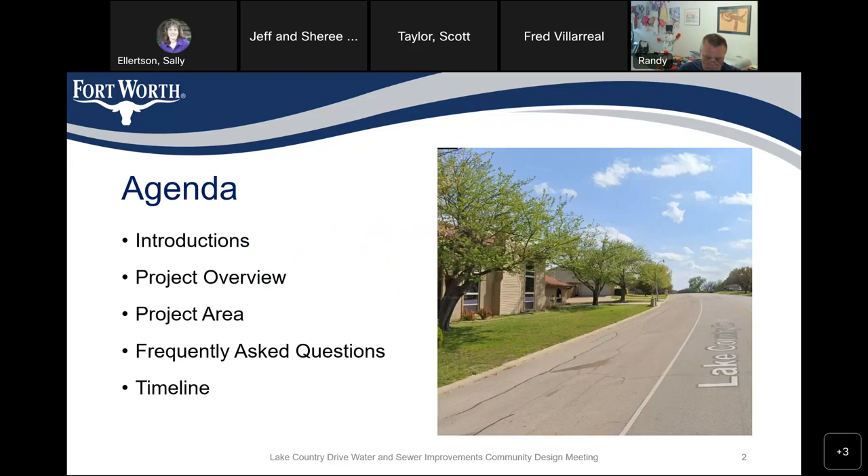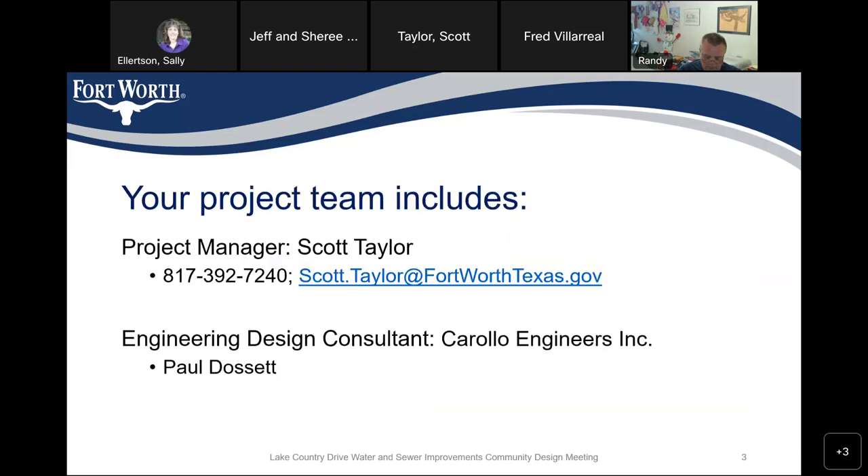Our agenda: we'll do introductions, a project overview, show you the project area, go through some frequently asked questions, and discuss the timeline. To introduce myself, my name is Scott Taylor. I am the project manager for the City of Fort Worth project. The engineering design consultant is Paul Dossett, who is on the call with us and is very familiar with this project.